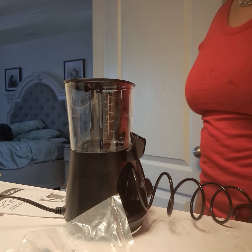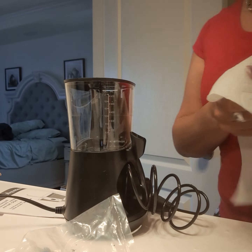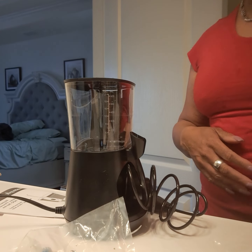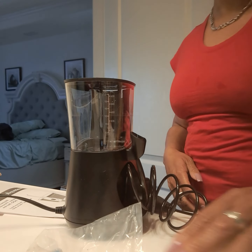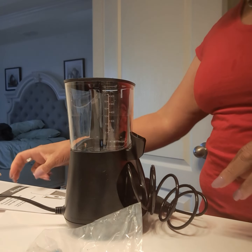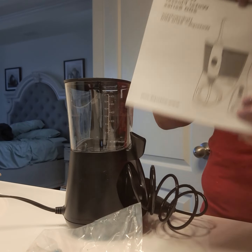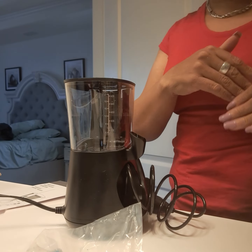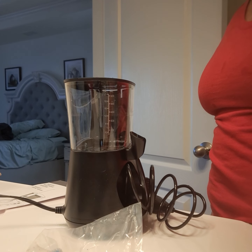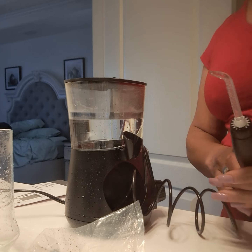A little messy — scratch that, a lot messy — unless something I'm doing wrong. I didn't bother reading instructions, but my dentist suggested I get a water pick, so I got this one. I'm going to try it again off screen and come back and let you know if you should get one.